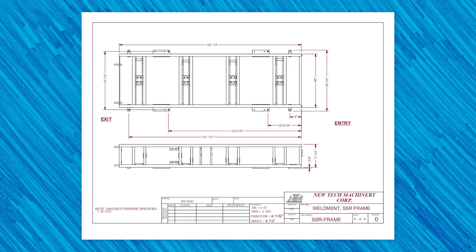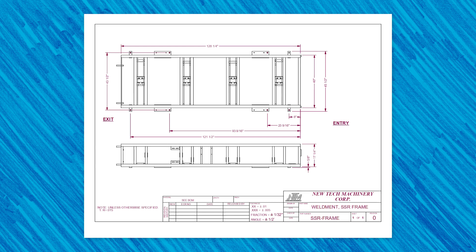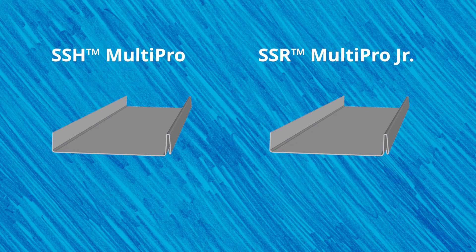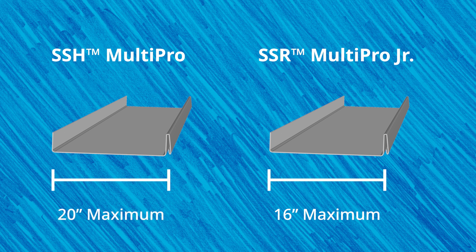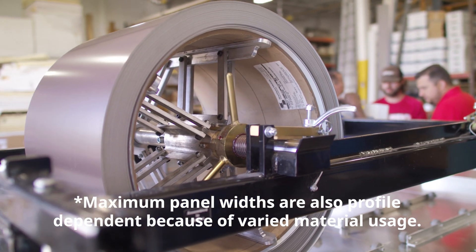Next, we'll look at an overview of the machine's specifications. The SSR Multipro Jr. has a smaller overall footprint than the SSH. Because of this, the maximum panel width of the SSR is 16 inches, while the SSH can form panels up to 20 inches wide. It's important to note that the SSH will obviously accept larger coils as well to accommodate the wider panels.